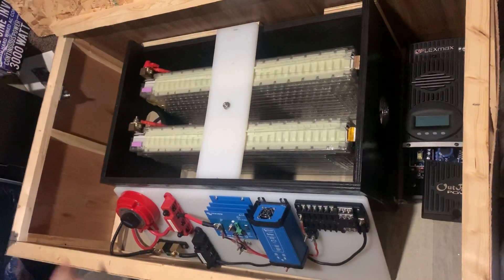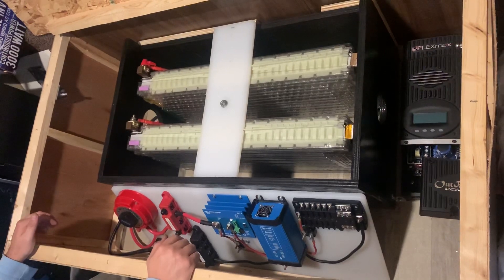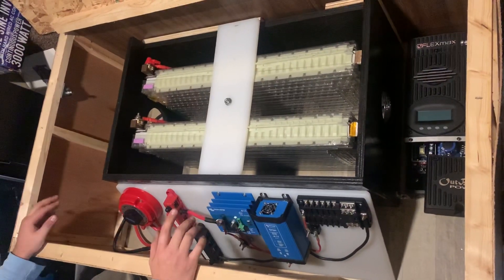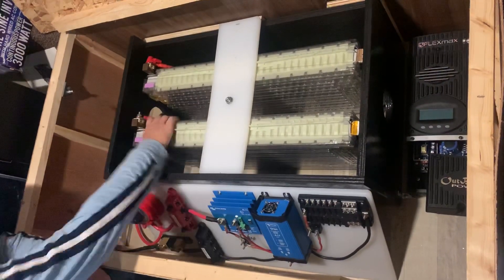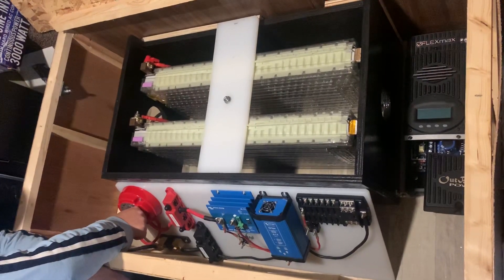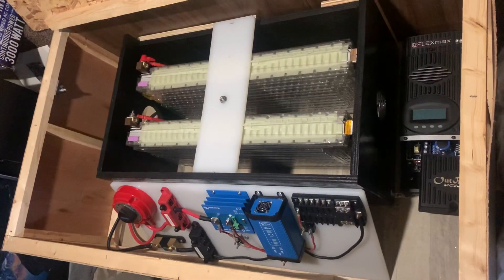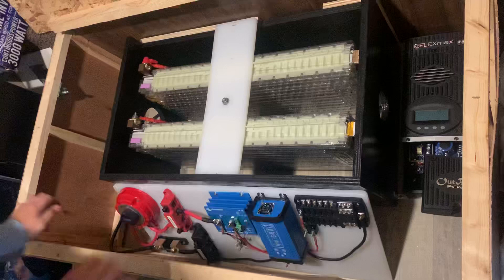Okay, with the throw of this switch, these two batteries shall go into parallel. We are going to activate battery number one, which I have named Fred. All right, so in theory Fred should be working right now. Let's do a voltage check on it, see if it is indeed working.